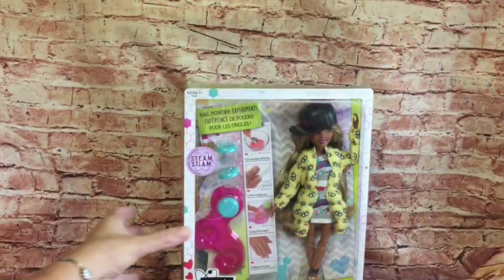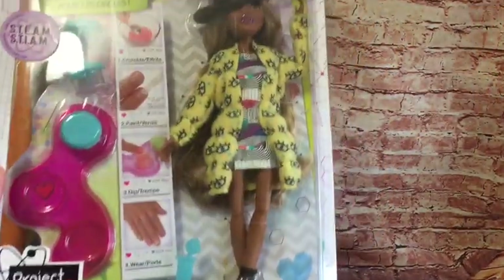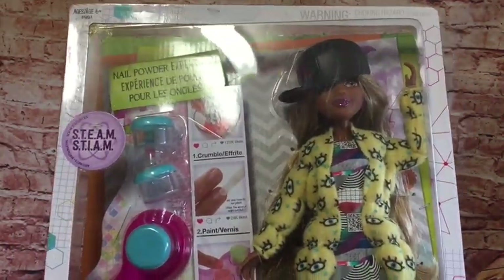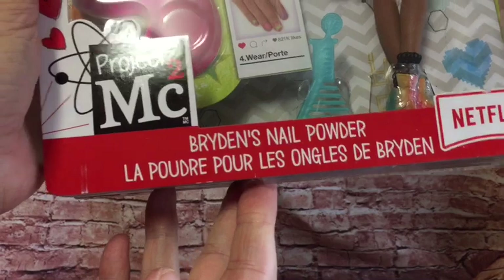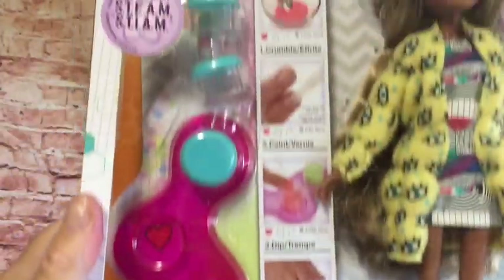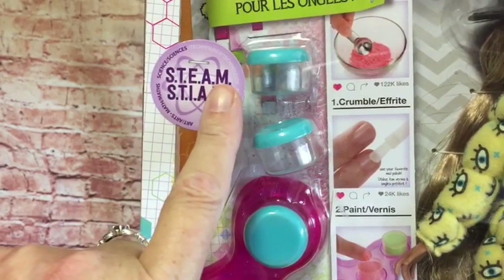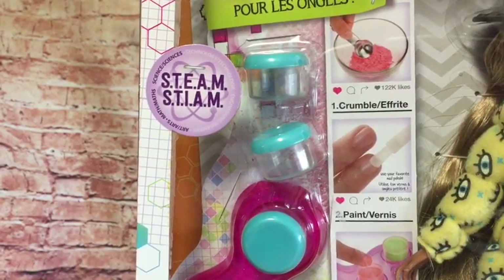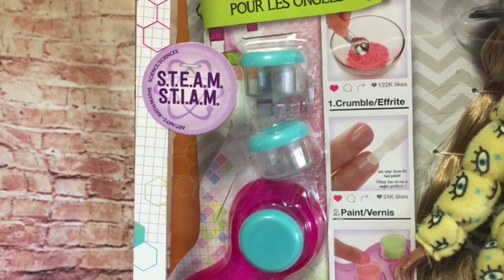Hi everyone, today I'm going to be opening my Project MC Squared Bryden's nail polish experiment. It says Bryden's nail powder, Project MC Squared. And then we have the STEAM logo there which stands for science, technology, art, mathematics and engineering.